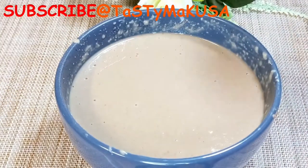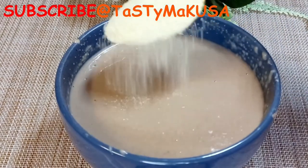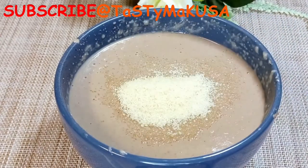Instant porridge is so easy to make — it takes about one to two minutes and you are on the go. It's a lifesaver!